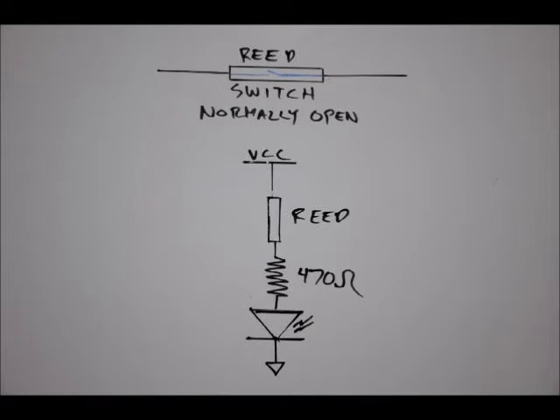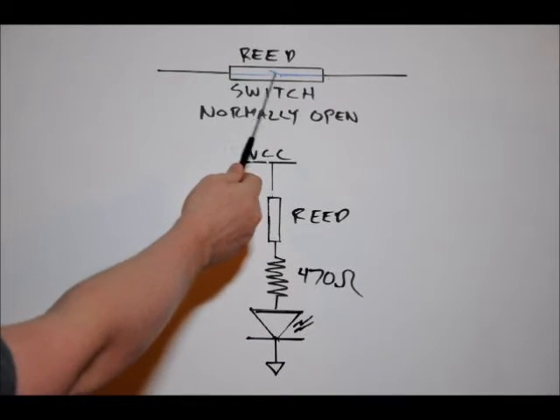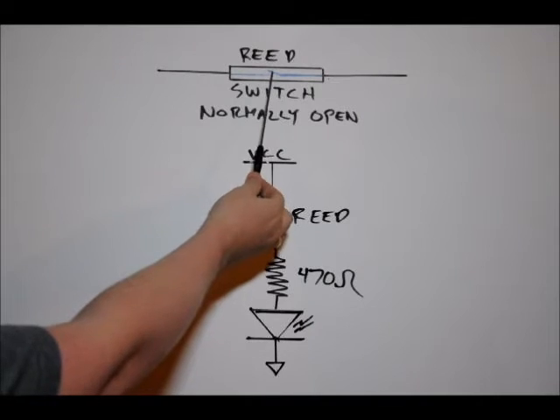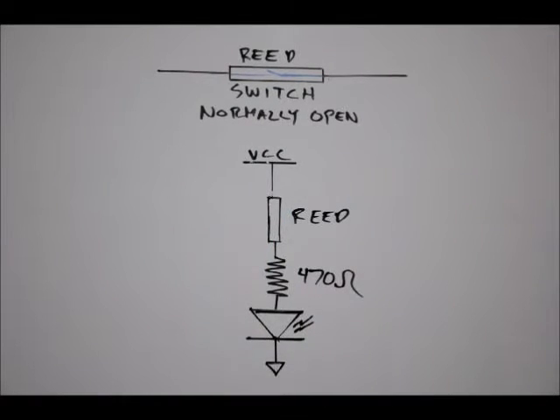Today we're going to talk about reed switches and PIR modules — Passive Infrared Sensors. This is a normally open reed switch, or magnetic sensor. As you can see, this contact internally is not touching this contact. When a magnetic field approaches, it acts to connect the two leads. You can't send a lot of power through these, but you can use them to trigger an indicator or a microcontroller. We'll talk about that later.